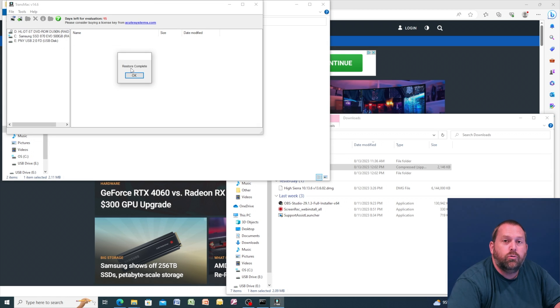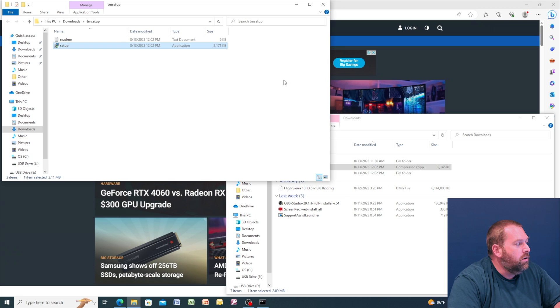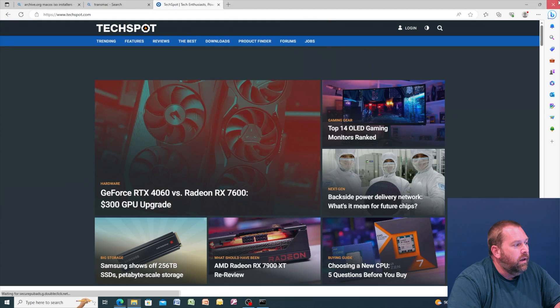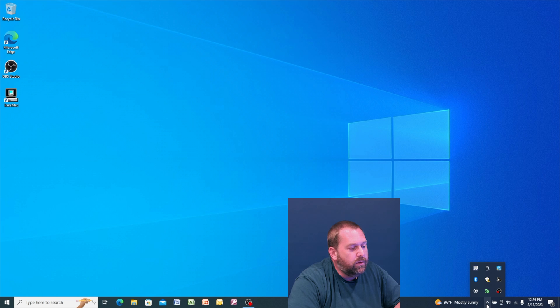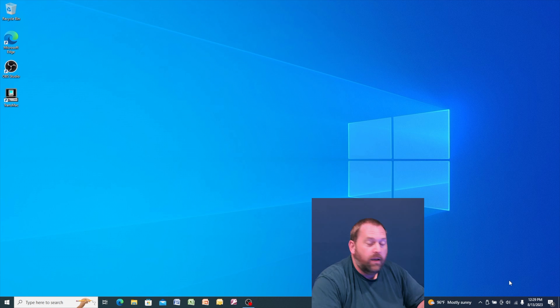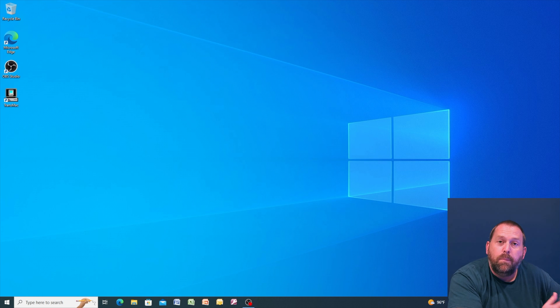It just finished restoring everything to the flash drive. Click OK on that window and close TransMac. Close any other open windows. Eject the flash drive by clicking the little arrow at the bottom right corner of the screen, then the USB icon, and select Eject. Now remove it from the computer. I'm going to shut this computer down, pull up a Mac, and show you how to boot from this flash drive to install Mac OS High Sierra.